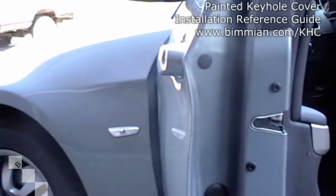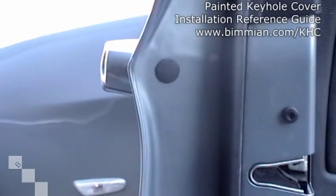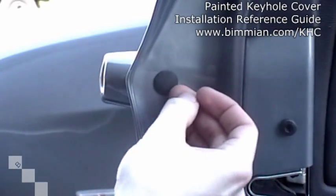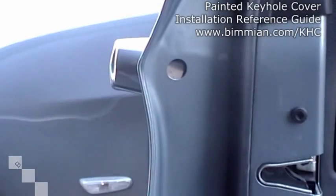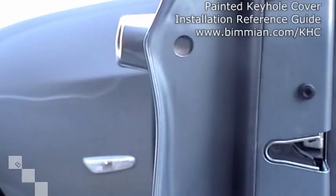The first thing you want to do is open your door so you can see this little rubber grommet. All you have to do to remove it is just with your fingernail, just lift underneath it. It comes right off. On the E46 it may actually be like a little panel here — it's the same thing, you just lift it right off.